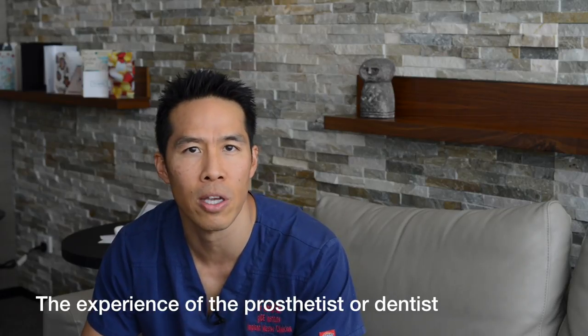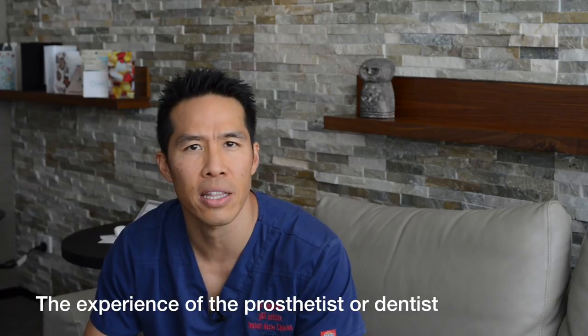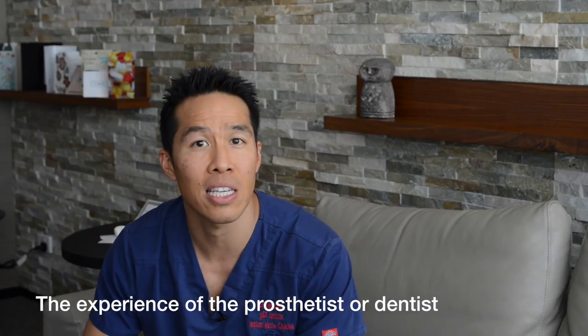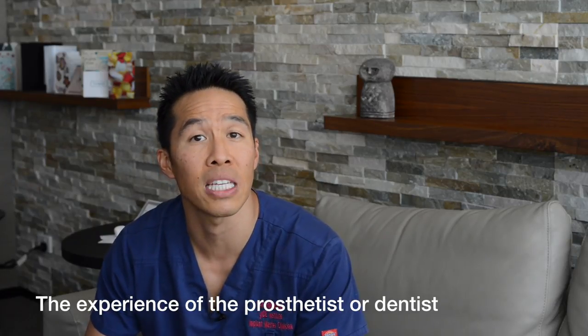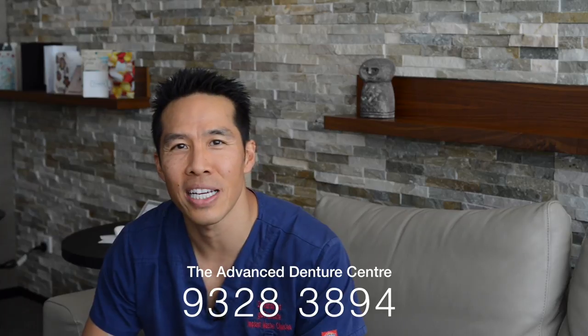The most important thing when choosing the best partial denture is the experience of the dentist or prosthetist, who will look in your mouth and decide what would be the most comfortable and longest-lasting option for you. If you're thinking of getting a partial denture done, give us a ring. You can contact the Advanced Denture Centre or visit our practice in West Perth. Hope to see you soon.